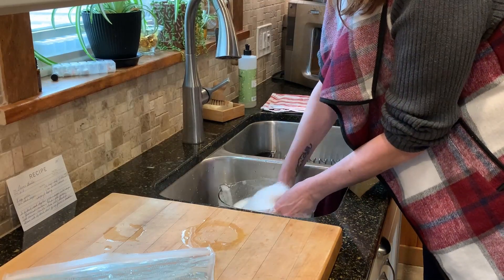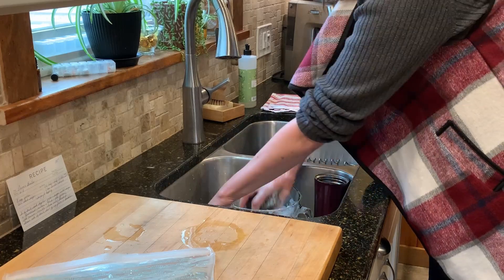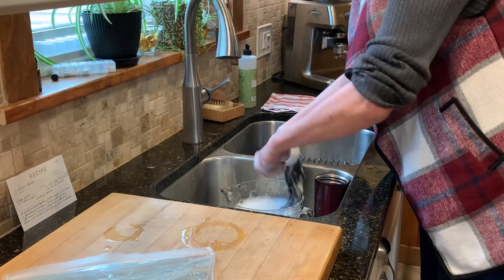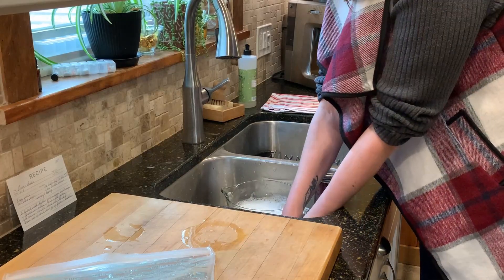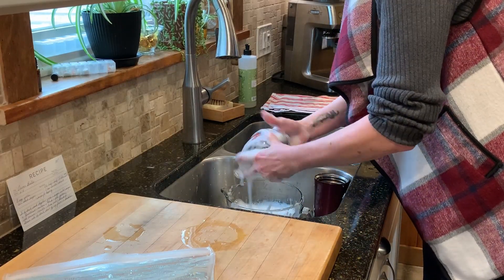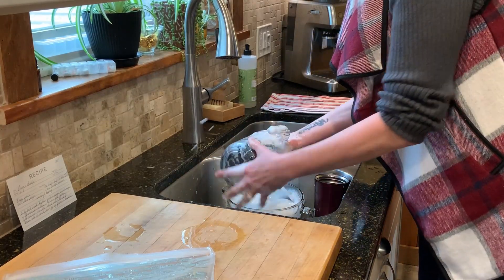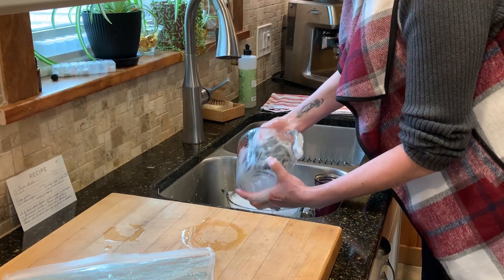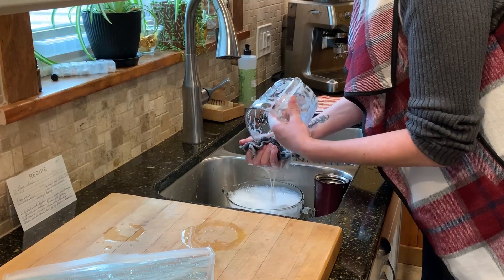While the custard is cooking, I'm going to do up the dishes and use this moment to remind you that if you are enjoying this video, please click the like button. If you're new here, don't forget to subscribe. I release a new video, sometimes two, every week — I share healthy recipes, meditations, yoga, Ayurveda, herbal remedies. So click the subscribe button and never miss a video.